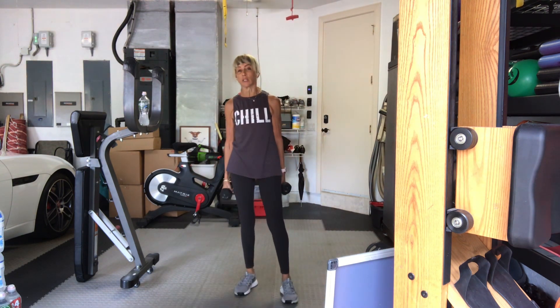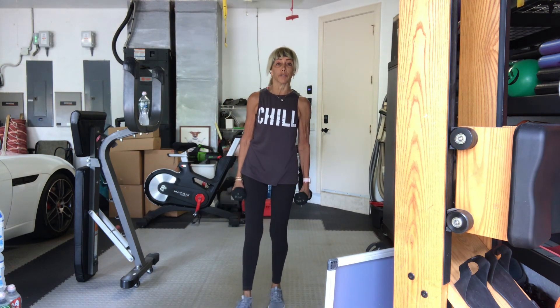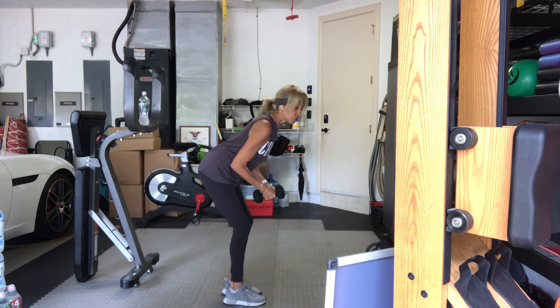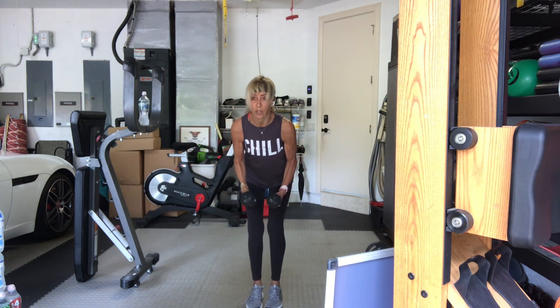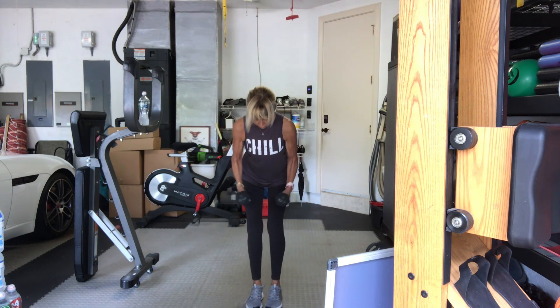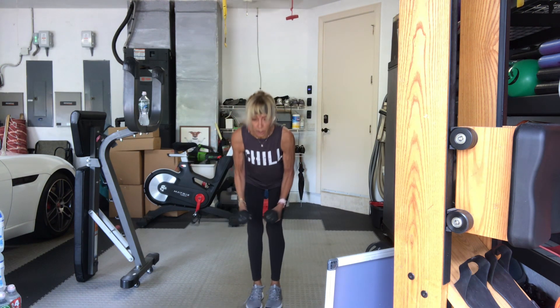Bring your feet a little closer. Bend your knees. Back to that moderate heavy weight — you've changed it — for a rear delt fly. Hips go back, chest goes out. In three, two, one, we fly. Ten, nine. Drop your chin down to your chest if you feel tension in your neck. Eight, seven, six, five, four. Stay with your torso forward. Eight, two more, and one. Good.